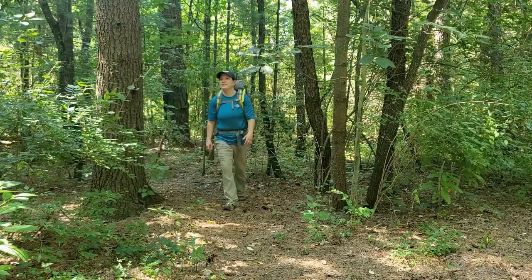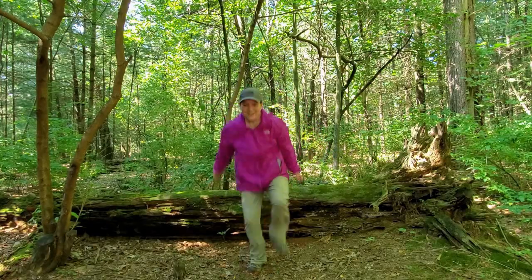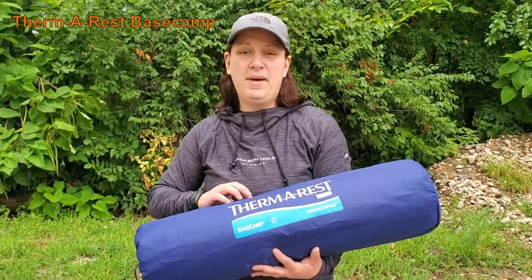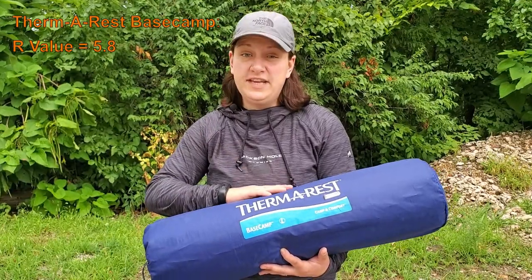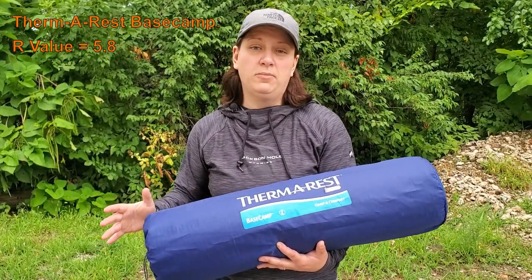Hi, I'm Samantha, and this is Lone Crow Adventures. This is the Therm-a-Rest Self-Inflating Base Camp Mat — this was the first really serious camp mat that I purchased. One of the features I liked about it was its high R-value, coming in at 5.8. This thing will definitely help to keep you warm in those colder temperatures, and I've used it in temperatures as low as 16 degrees with absolutely no problems.